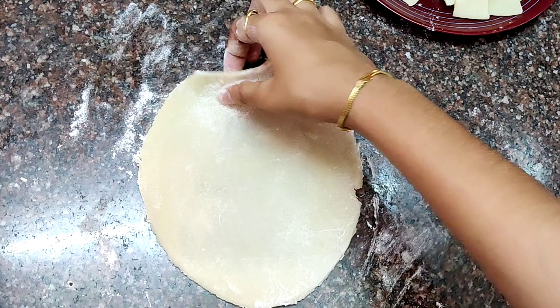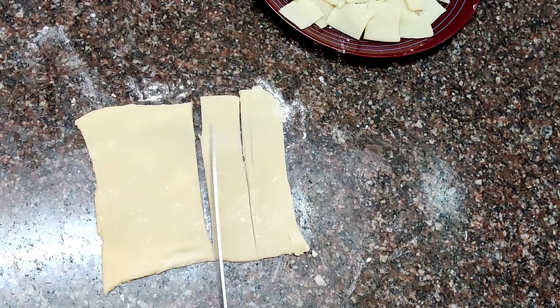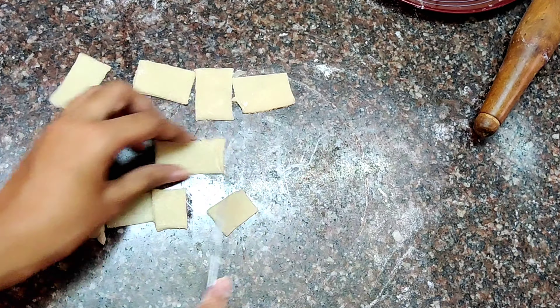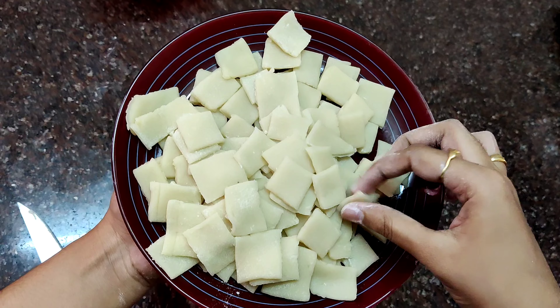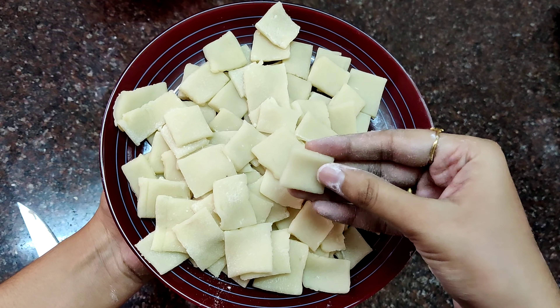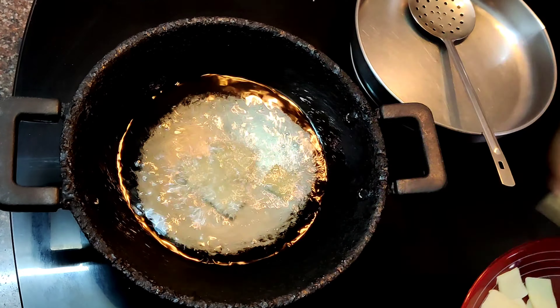We will cut the corners and cut into cubes. We will cut all the cubes. Take the oil for the pan. Cut the cubes and fry them one by one.